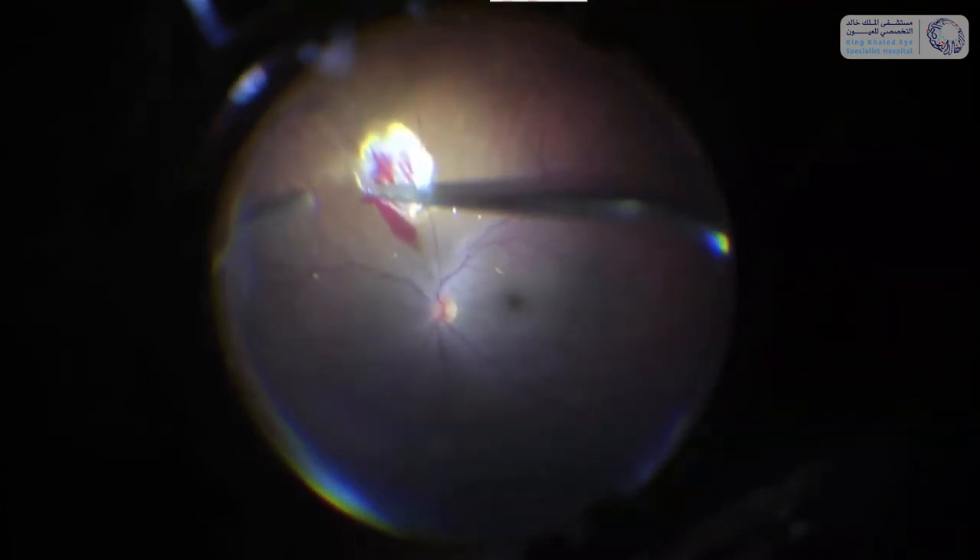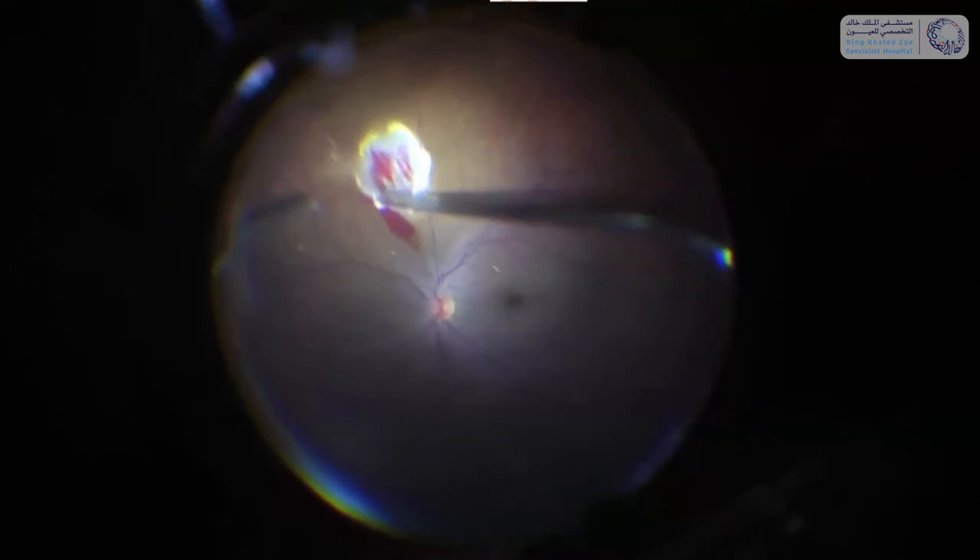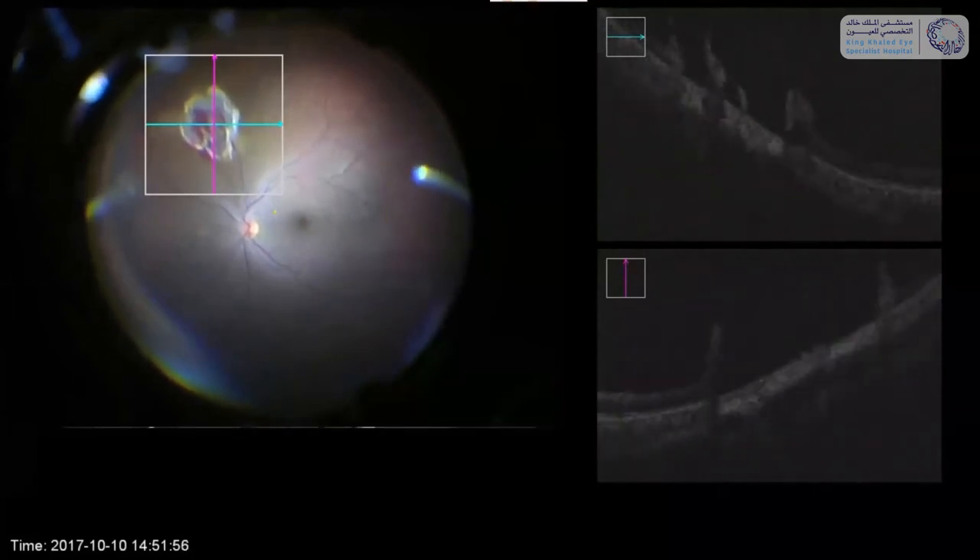This is an instrument which is non-ophthalmic but it works great in these cases. After removal of the foreign body I'm coagulating further the bed where the intraocular foreign body had been sitting — this is again the intraoperative OCT. I added some laser around the area of extraction and filled the eye with air at the end, and it turned out that the result was quite favorable.